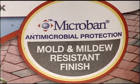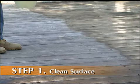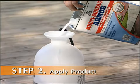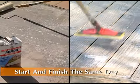Our exclusive Microband protection provides a mold and mildew resistant finish, and you can waterproof in just one afternoon. Just thoroughly clean the surface and rinse it off. In about two hours, you can apply Home Armor Multi-Surface Armor Waterproofer. Competitive products make you wait up to two days.